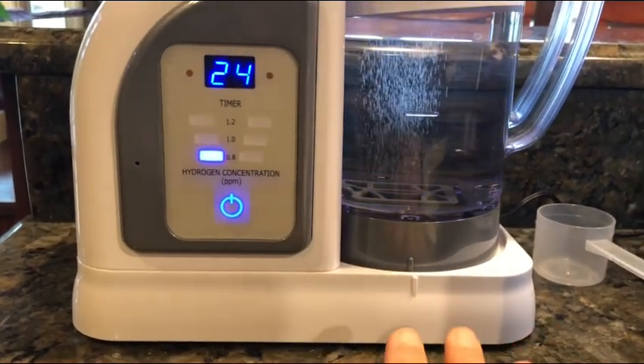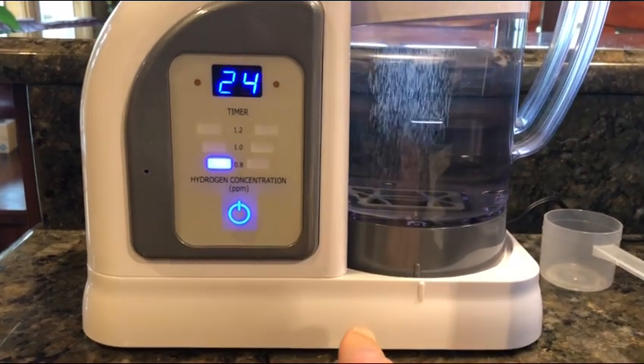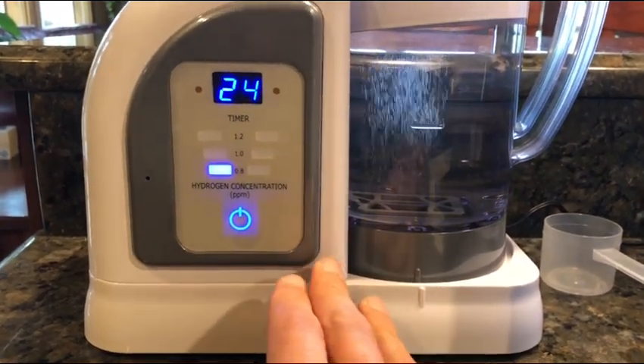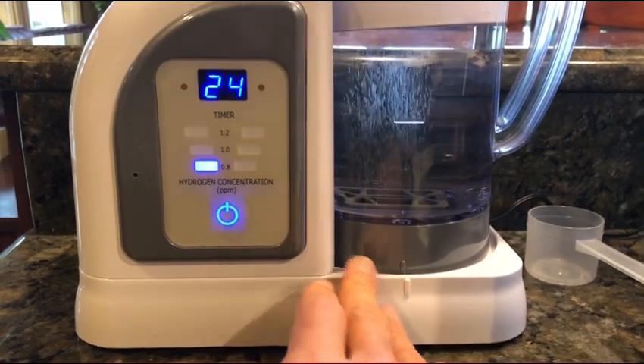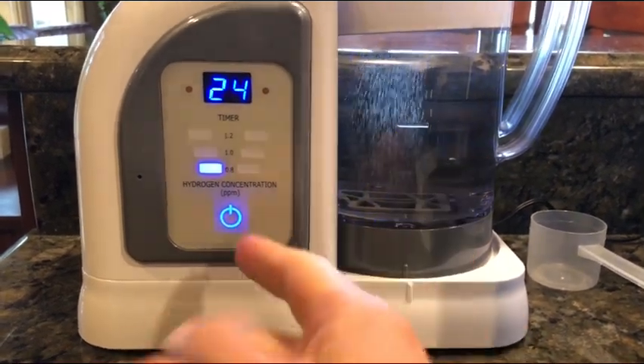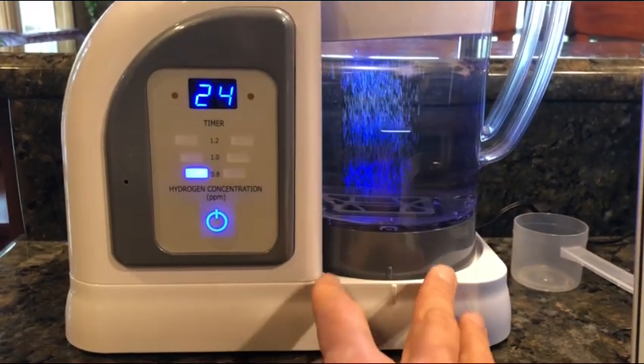The way it all basically happened was I drank some water one time and it tasted kind of odd. I thought maybe there was something wrong with my machine, so I contacted the company and they reached out to their engineers, their scientists, their whole team.